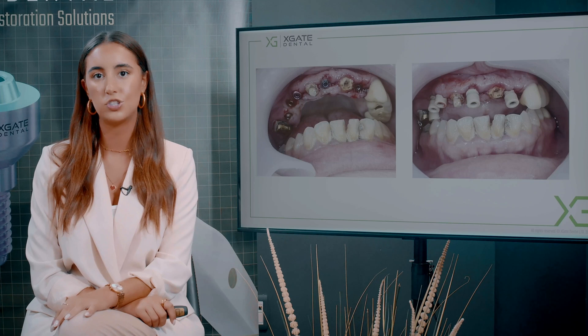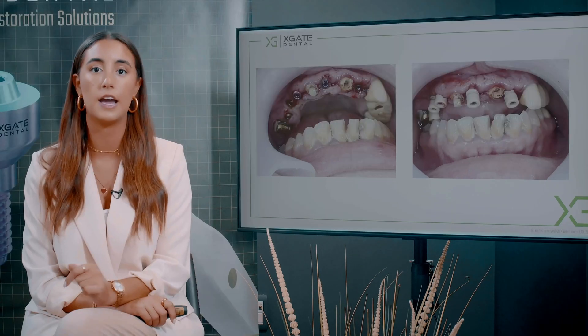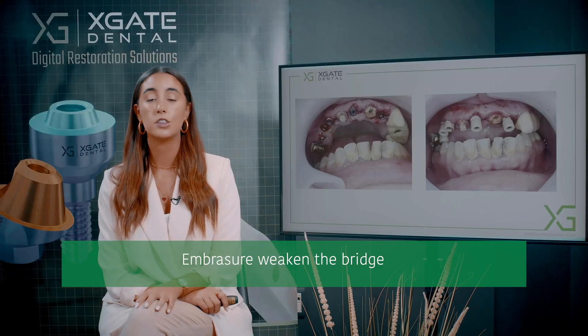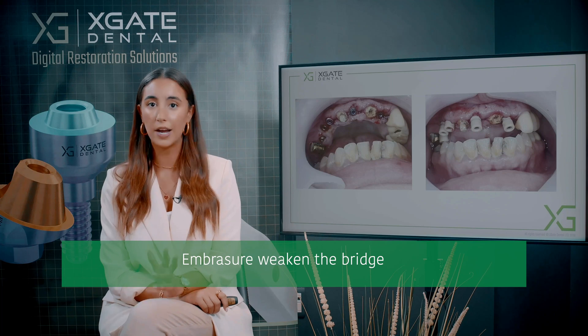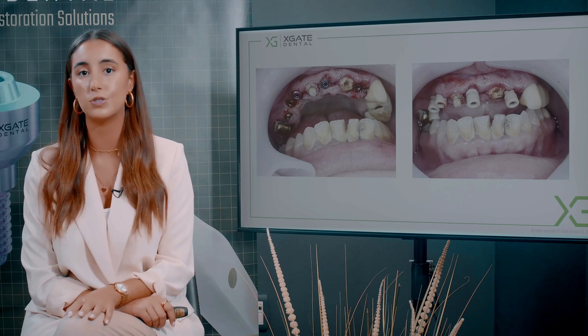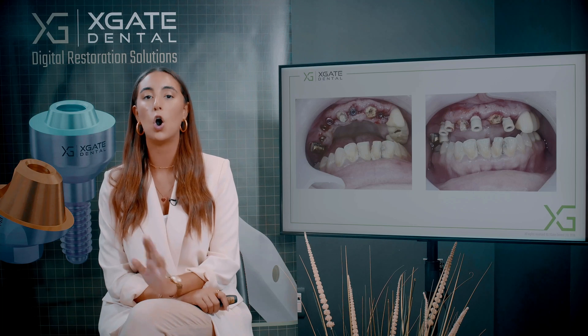Because it's a temporary bridge cemented on only three teeth, you need to have a massive temporary bridge. You can't have a temporary bridge where all the embrasures and the gingiva look ideal, because every embrasure you make weakens the bridge. When you weaken the bridge in this case there can be fractures and a lot of issues. You want this bridge to hold for at least three months until you can load those implants. There are many considerations when performing a temporary bridge — you need to think about all of this.